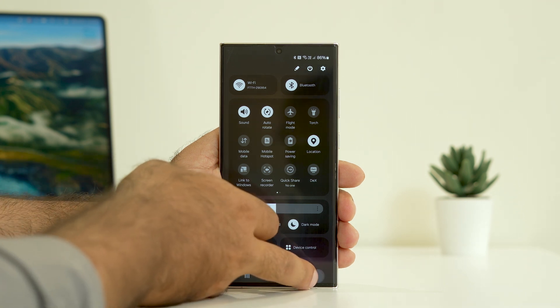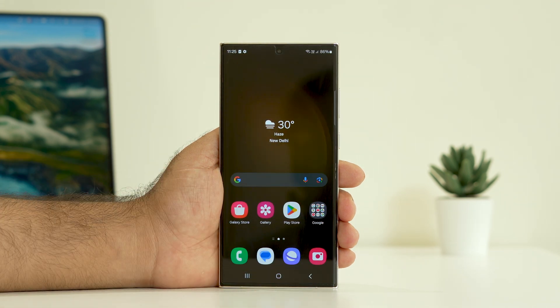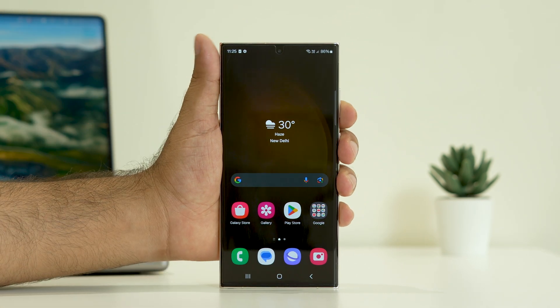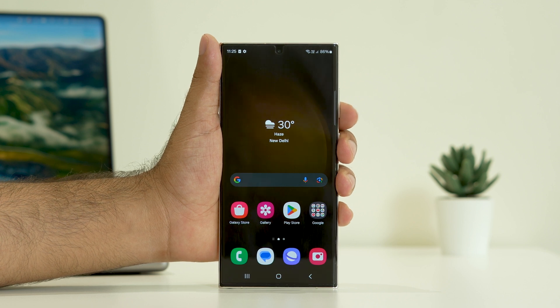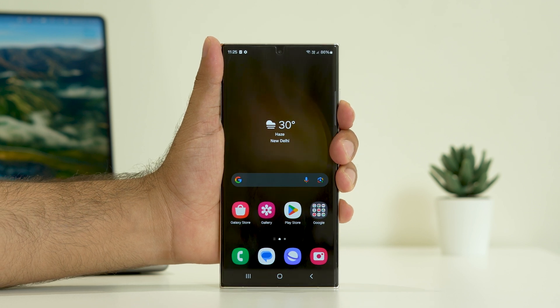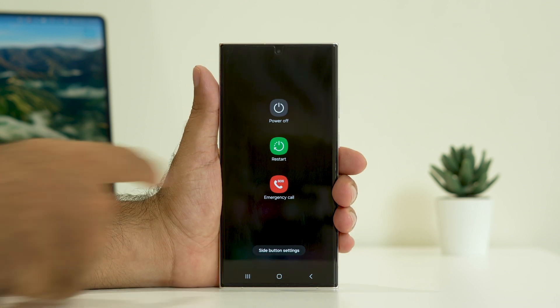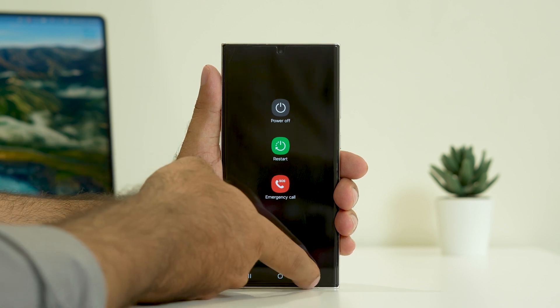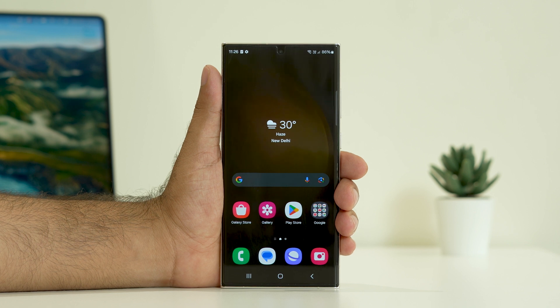Once you confirm you have a good stable internet connection and that is working fine, move to the second step. The second step is to restart your phone. Sometimes a simple restart can fix a lot of issues. To restart, press the volume down button followed by the power button together. You'll get an option menu — go for restart. Once the restart is done, check whether the issue is solved or not.